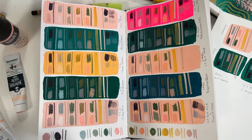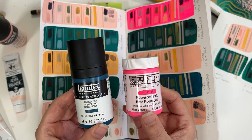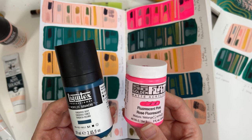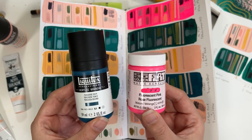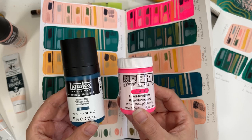Whereas Golden and Liquitex, as brands, actually started off as acrylic paints with a glossy surface. I can't speak for them personally, but they most likely saw how popular matte became and how much everyone preferred that matte appearance — so they decided to get in on that as well and create their own version of acrylic gouache.